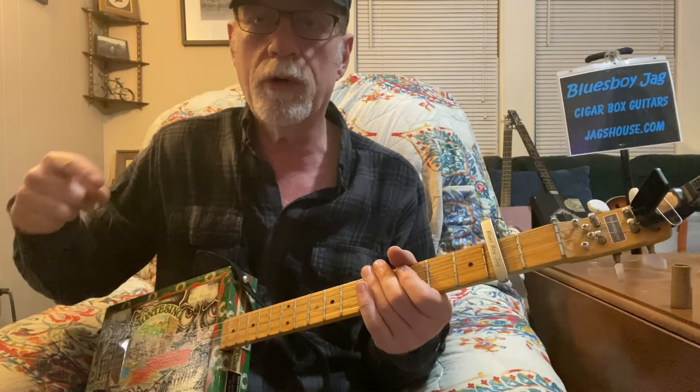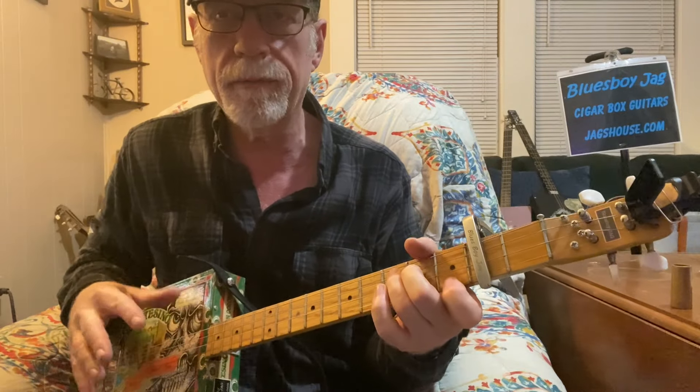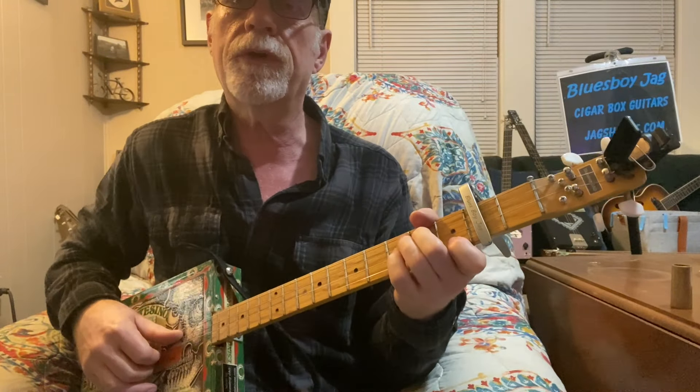I do a little bit of improv to go back to that I chord, which would be A, after I do that D7 part — I just kind of make it up as I go. Here's the IV chord again.